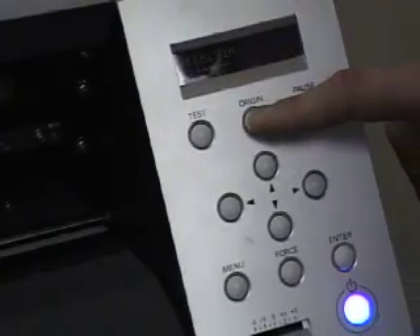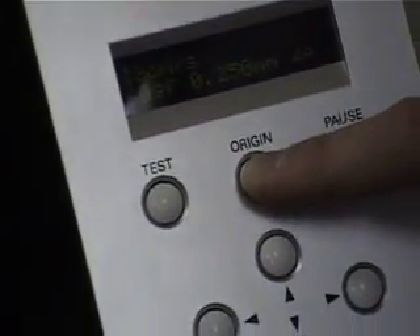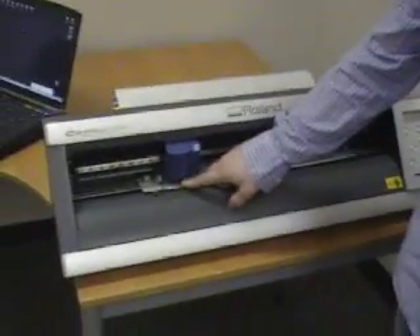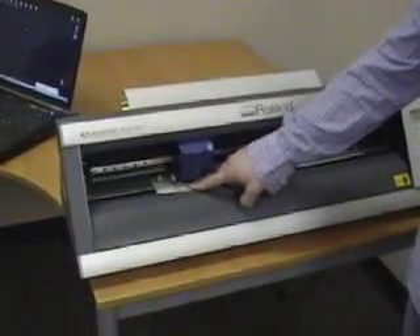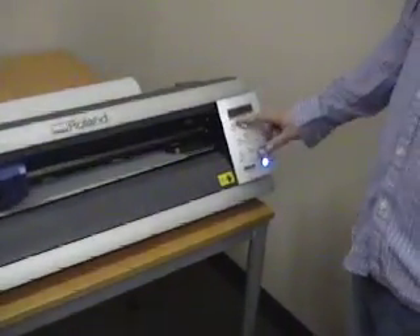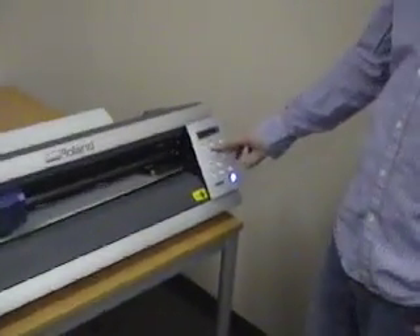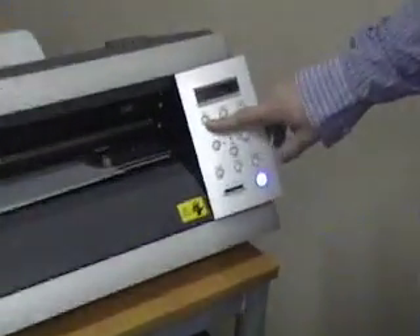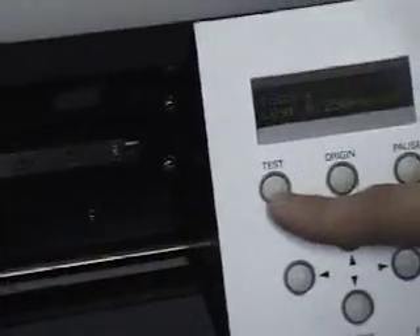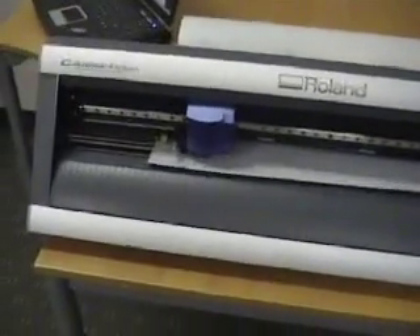What you want to do is push the origin key and hold it. It's going to flash for a while, and as soon as it's done flashing we're going to let it go. Now we've told the machine that exactly where we have this blade is where we want it to start cutting. After that, what we're going to do is a test cut. Just to the left of that origin button is the button that says test. Now that we have our origin set, we want to push and hold that test button.